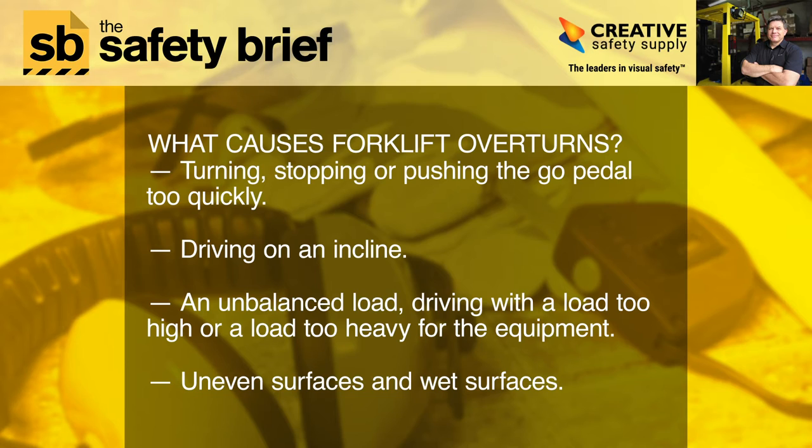What causes forklift overturns? Turning, stopping, or pushing the go pedal too quickly; driving on an incline; an unbalanced load; driving with a load too high or a load too heavy for the equipment; uneven surfaces and wet surfaces.